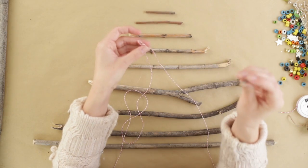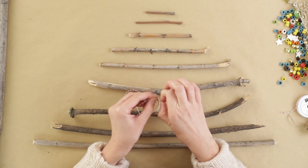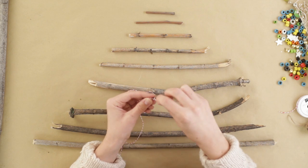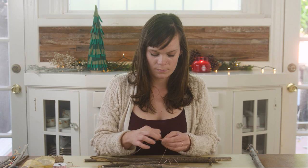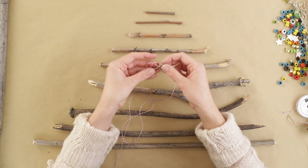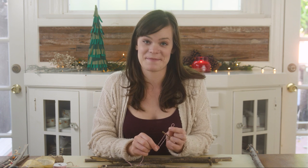Separate your two strings and grab your smallest stick. We're going to tie a double knot onto each end of our stick. Now that I've tied my first stick on, I'm just going to grab the second one and do the same thing.